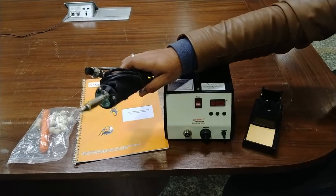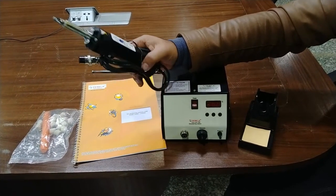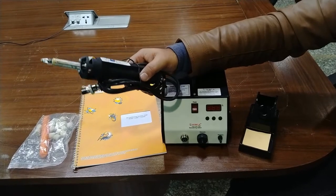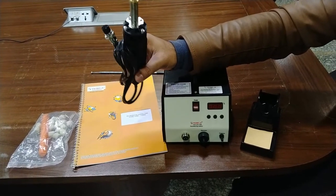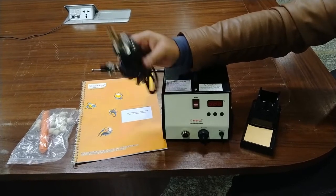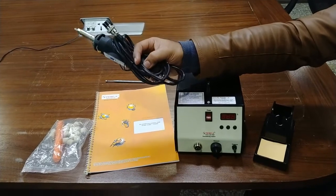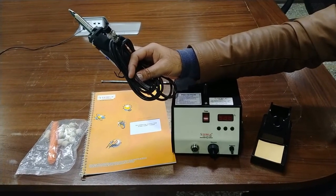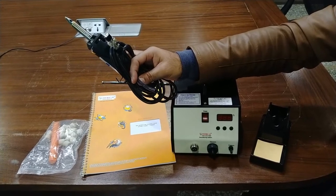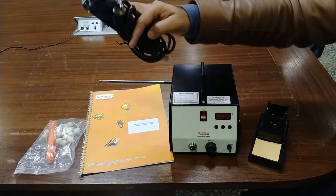This is the soldering iron, which has an ultra-slim, very lightweight, and thin grip with a highly resistant silicone cable for comfortable handling. This is the tip and the connector of this iron, and there is a vacuum tube which can be connected with the vacuum line or the pressure line as required while doing desoldering or for pressure outlet of the dry solders.